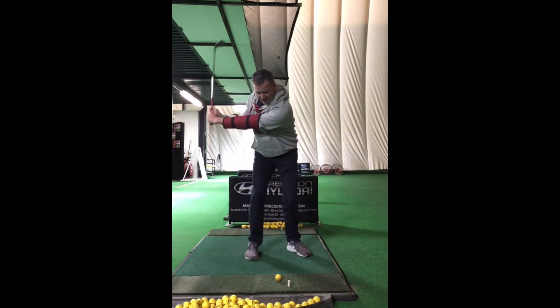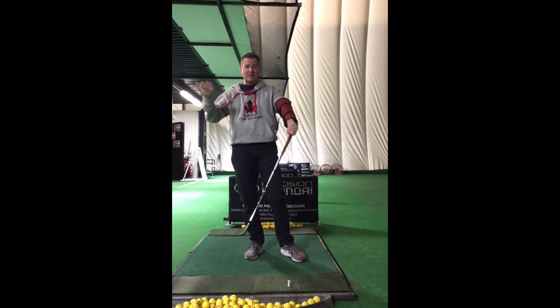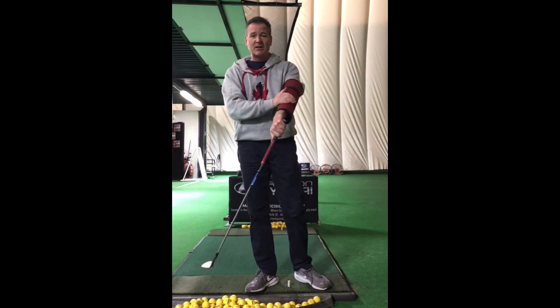You set up, you swing through and around, you're going to have great extension. Try a tube — they're down here, they're 40 bucks. We have a bunch kicking around if you want to give one a try.